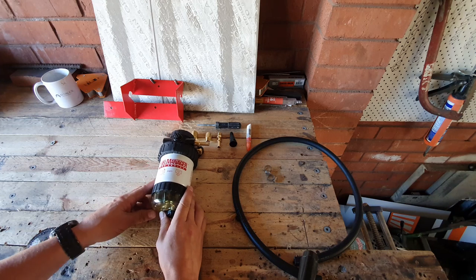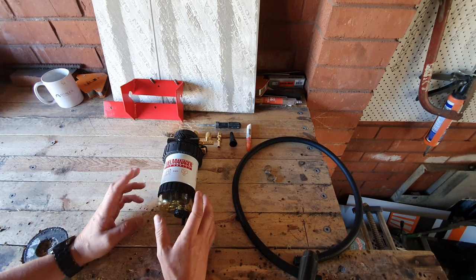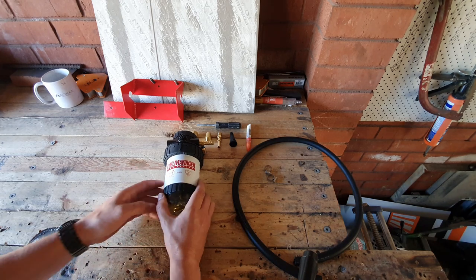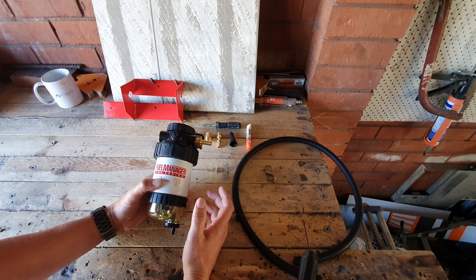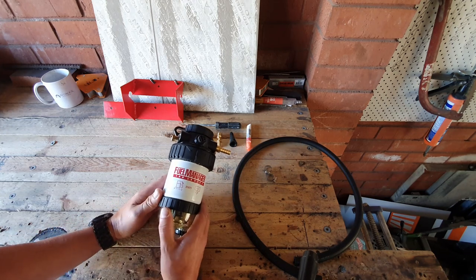The next thing to consider is where you actually want to mount this inside the engine bay. There are two options — you naturally have your factory filter, which already does some of the work for you, and then you can either mount this in front of that filter to pre-filter any contaminants coming through.